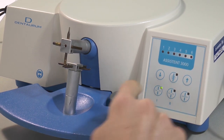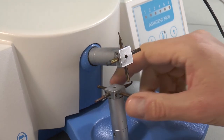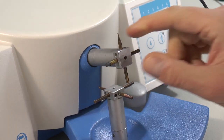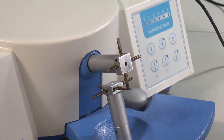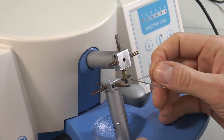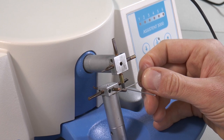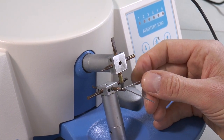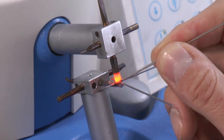Now soldering. Switch on the soldering function — very often level one is the right choice. Now I need the carbon electrode. Put the welded wire in, put some flux on it, or use a solder with flux inside. In this case I use silver solder with integrated flux.